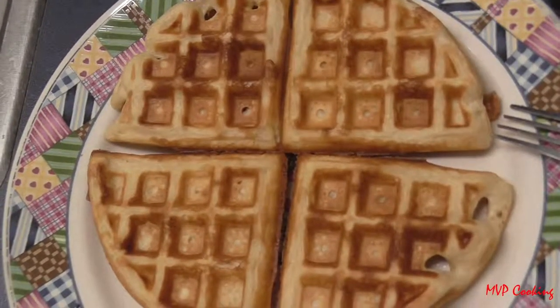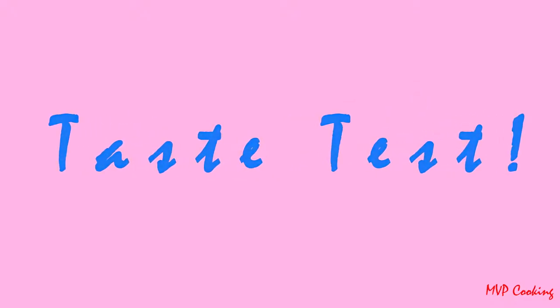Stay tuned for the taste test. Ken's doing a taste test of the waffles for you. Thumbs up — thumbs up!